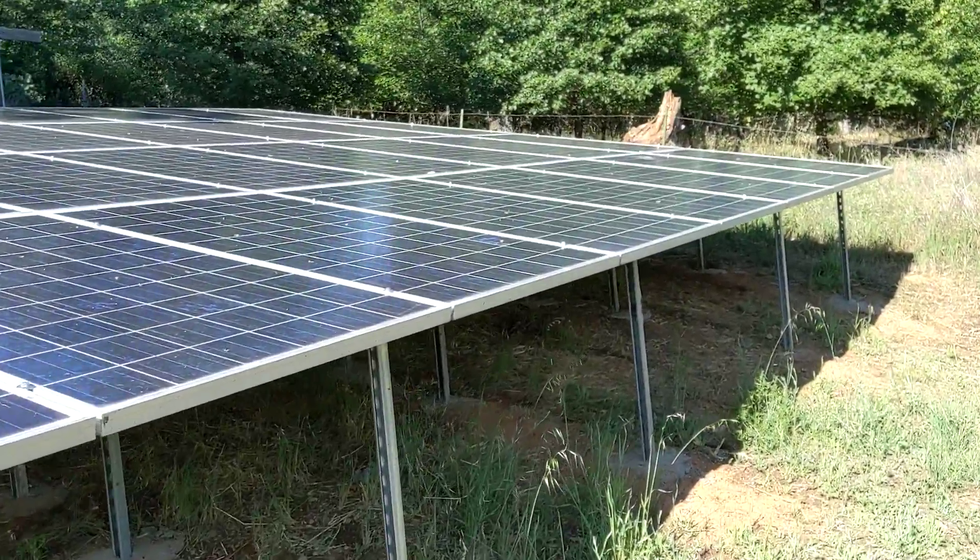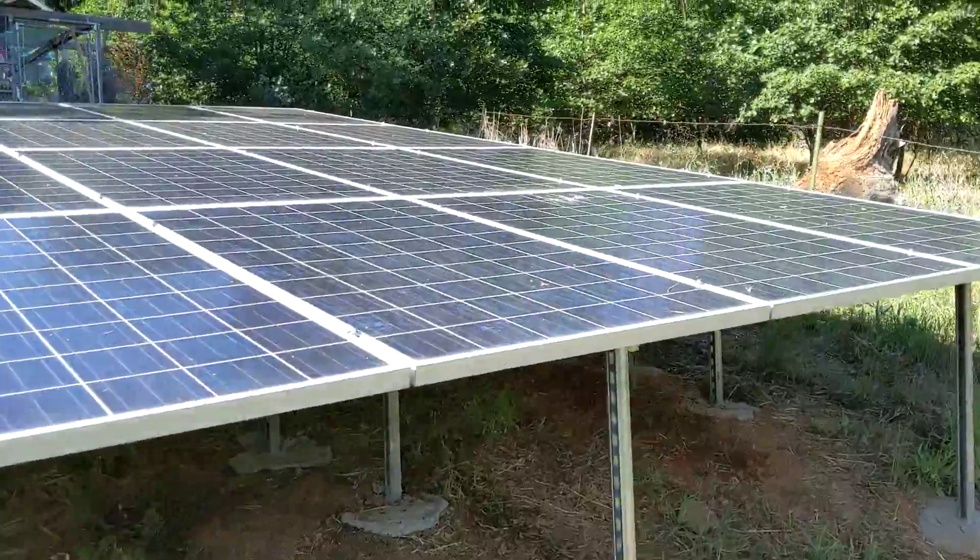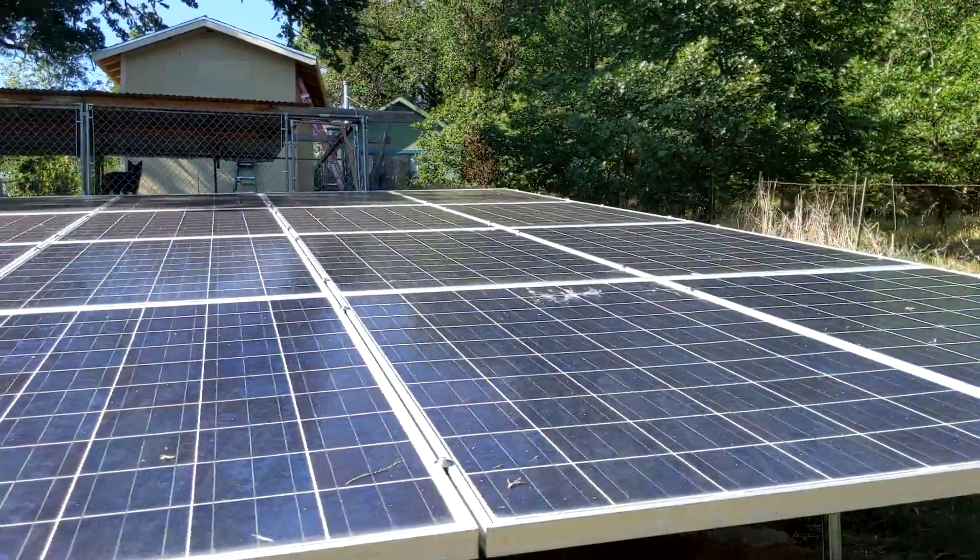We checked each panel individually and made sure that they're all putting out the same voltage.